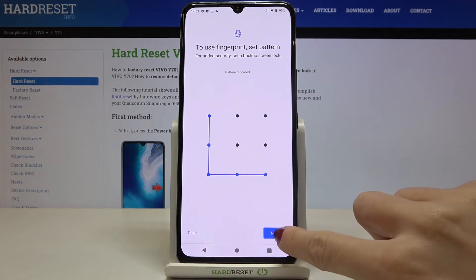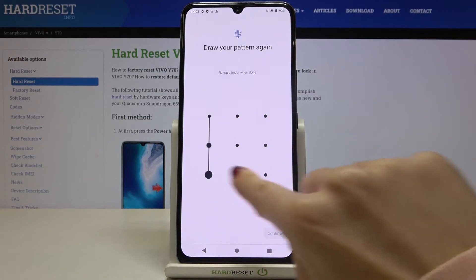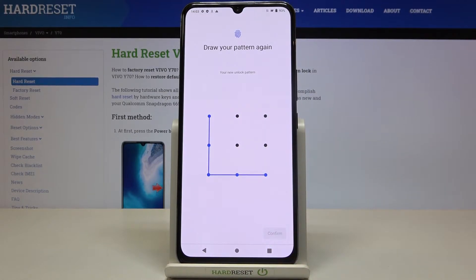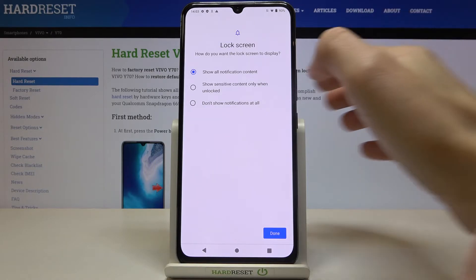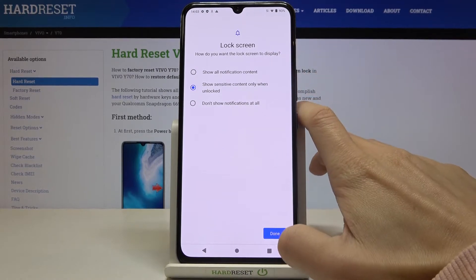I will choose a letter, click on Next, draw it again, click on Confirm, and then decide about your notifications. If you would like to see all notification content once your device is locked, hide sensitive content, or not see notification content at all — I will hide sensitive ones. Tap on Done.